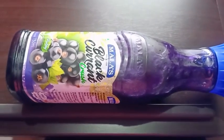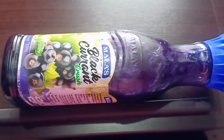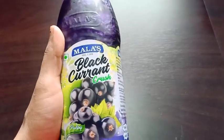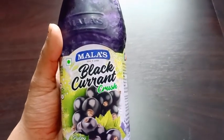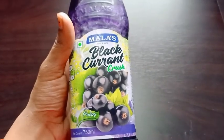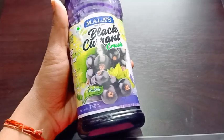Hello friends, welcome back to my channel. Today I will give a review of this black currant crush. This black currant crush is from the brand Mala's. Its consistency is pulpy and this bottle is 750 ml.